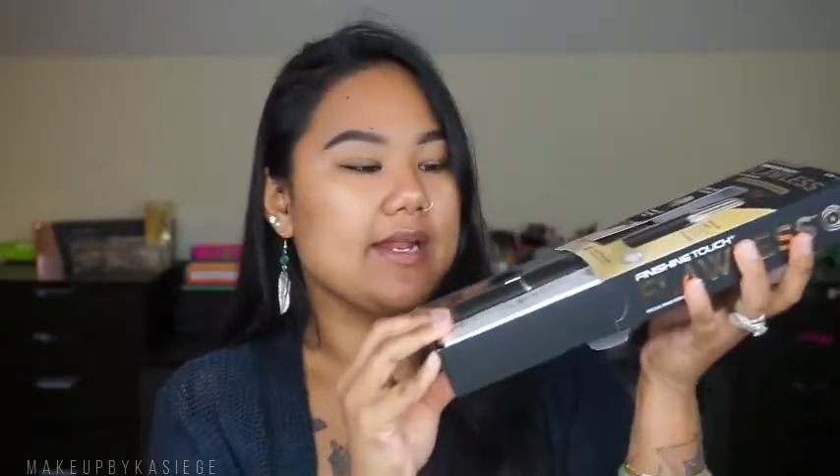This is the Finishing Touch Flawless facial hair remover. They do have a white version — I believe that was the first one they came out with, but you had to use batteries with it. I never did buy that one, but I did see people use it. This is their newer one, which I'm actually excited about. I love black anyway, as you can tell from my desk and makeup drawers. It comes in this case and you just peel the back part and slide it out, and it has the little pamphlet.